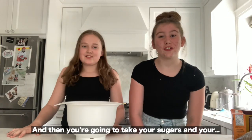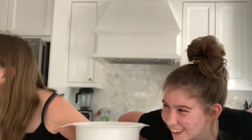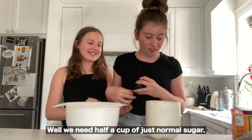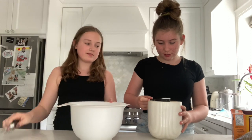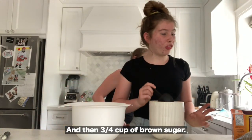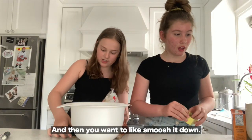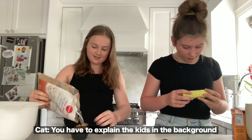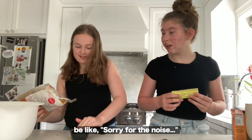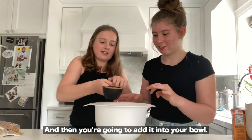You're gonna take your sugars — half a cup of just normal sugar, and then three-fourths cup of brown sugar. You want to kind of smush it down, and then add it into your bowl.